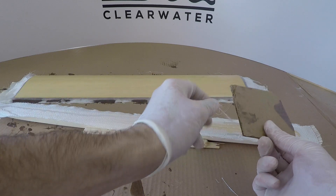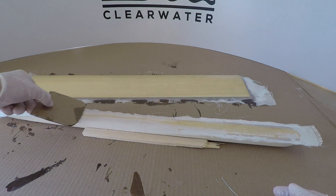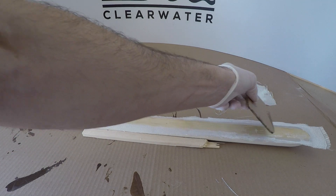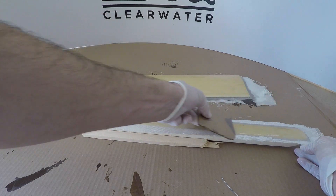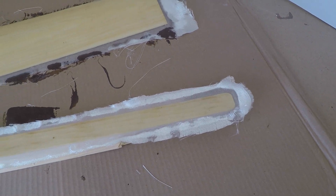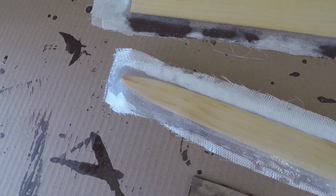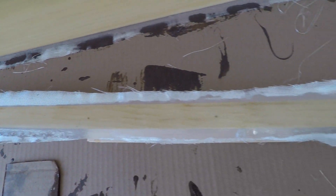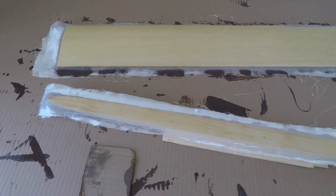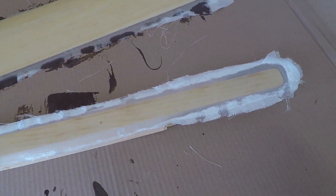Just as with the mast, we're building this up one layer at a time, making sure everything is nicely wetted out. I've got all the layers down and everything looks great — just double-checking to make sure everything's perfect. Now, just like the mast, I'll wait until we get to that gel time and then come in with a razor blade to trim everything up nice and neat.